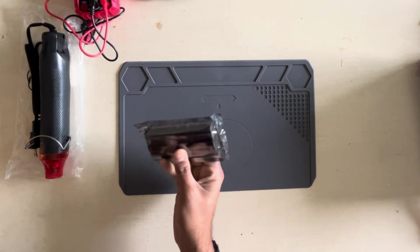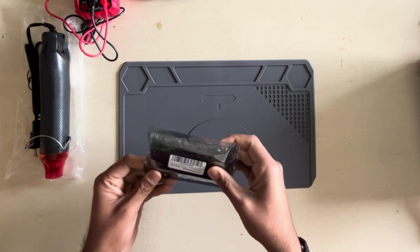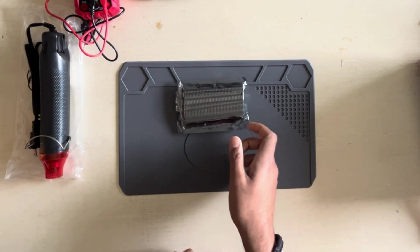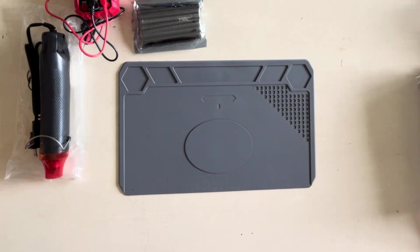The next item on the list are header pins — I think this is a set of 50. This is again a necessity, because in a lot of devices you won't find pins or any port already present, so you can solder these header pins onto the board yourself.